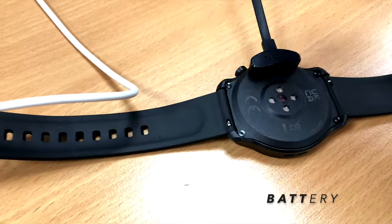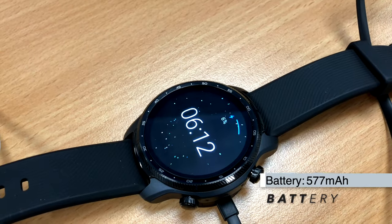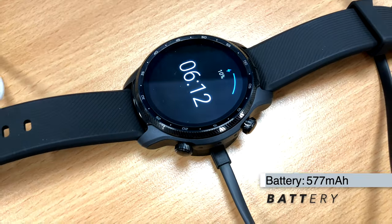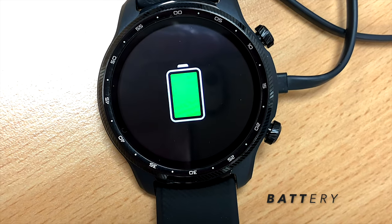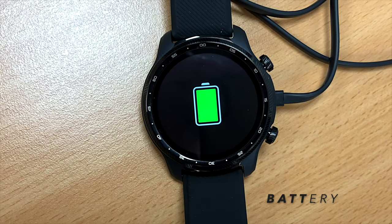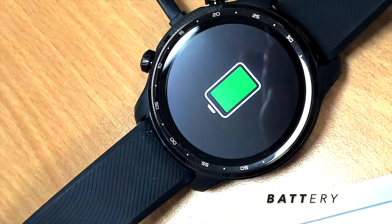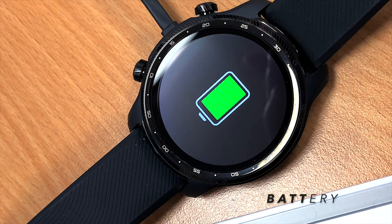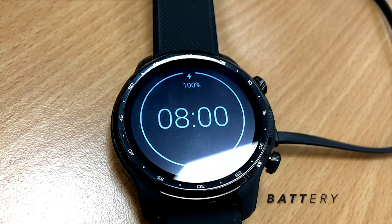In nearly a month with the TicWatch Pro 3 Ultra, battery life was great — I found the three-day claim to be accurate, regularly getting three days between charges with 24-hour heart rate monitoring, Wi-Fi, Bluetooth, sleep tracking, notifications, and a workout or two. I haven't tested the Essential mode, which shuts down smart performance, limits you to the FSTN screen and step monitoring only, but this mode should allow up to 45 days of battery life — which is remarkable.